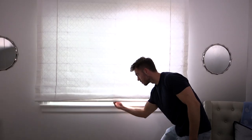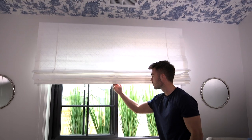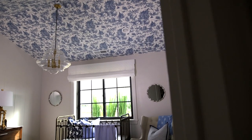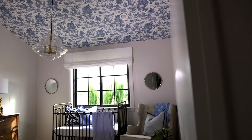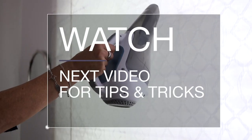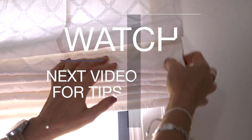Once your shade is installed, open and close it just to make sure that it's installed and working properly. And guess what? You are finished — so easy, right? Now you can go and enjoy your perfectly installed Romans. Don't miss watching our tips and tricks video so your Roman shades can look picture perfect and function with ease.